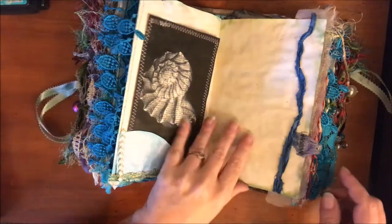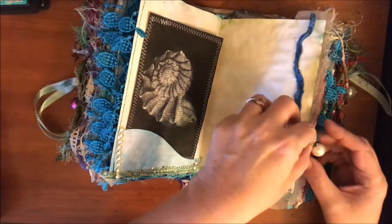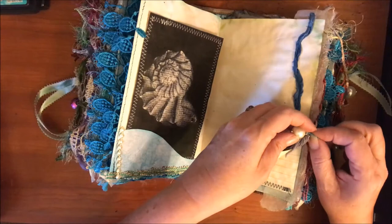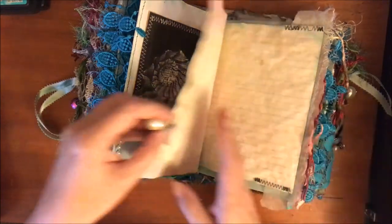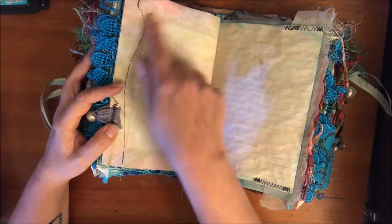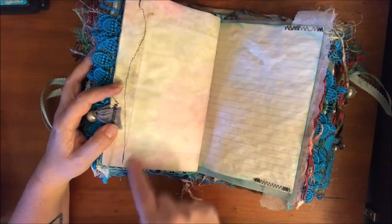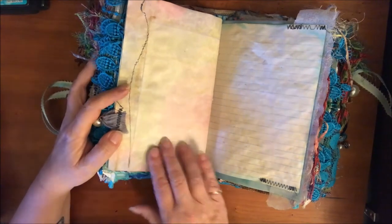All of the pages are also misted with Perfect Pearls Mist so they have a little sheen to them. Just as I was finishing dyeing my paper I got a happy mail from April - she had this fun paper in it and it just looks gorgeous in here.